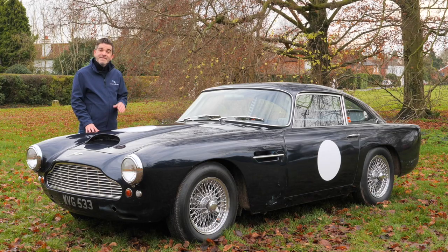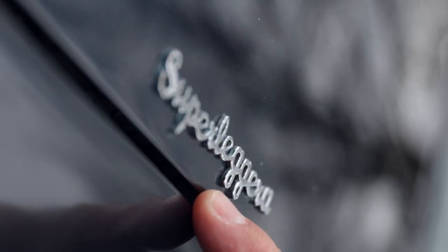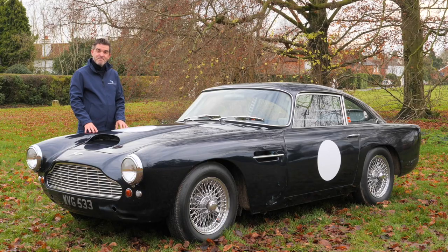And that's why the DB4s, the DB5s and some DB6s have a pair of Superleggera badges on their front bonnets. In fact, the DB4 was the first Aston Martin to wear the Superleggera badge.